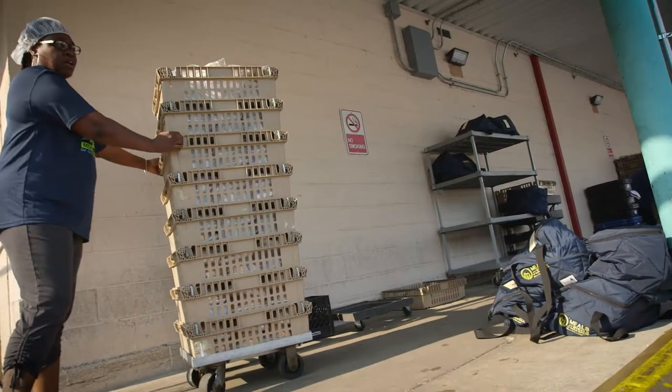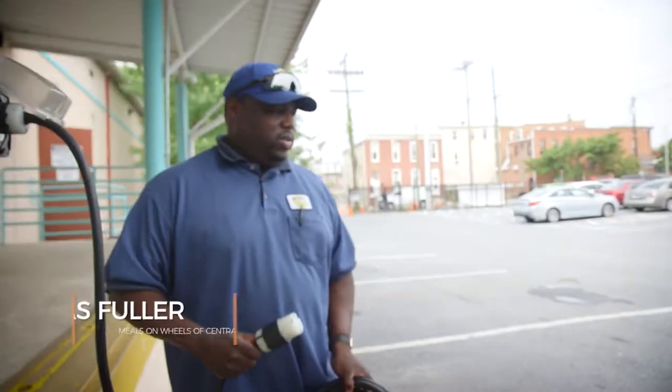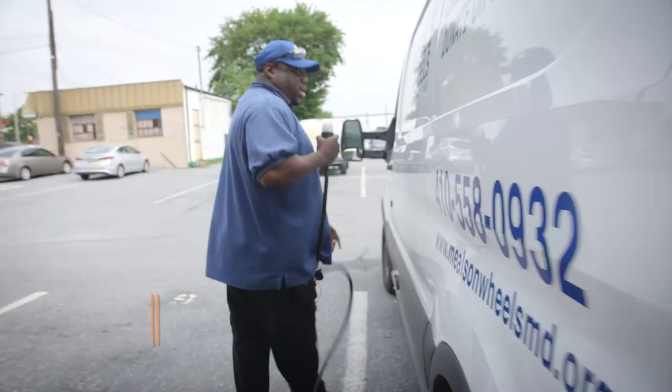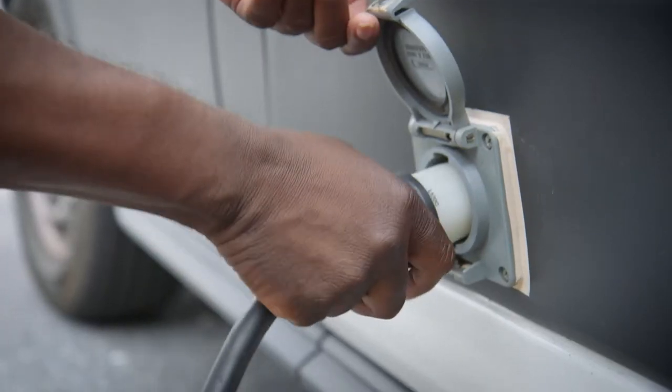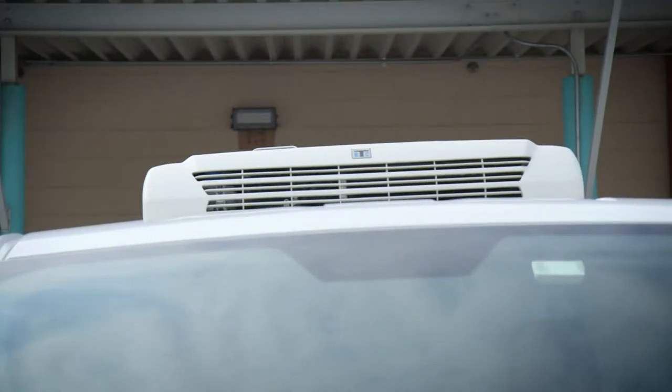Usually in the morning hours when we are ready to load, before we load, we usually plug out subzero units in. Along with this power cord, we have a receptacle here that we plug in on the side. Once we plug that in, that unit is ready to go — it's pretty much cool on the inside.